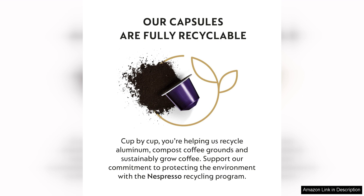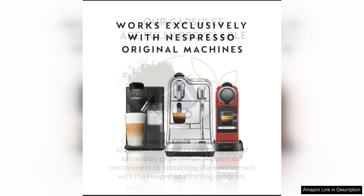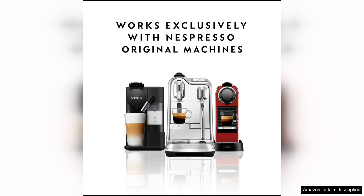The convenience of Nespresso capsules cannot be understated. Simply pop a capsule into your Nespresso machine, press a button, and within seconds you'll have a perfectly brewed cup of coffee. The capsules are also recyclable, making them an environmentally friendly choice for coffee drinkers.